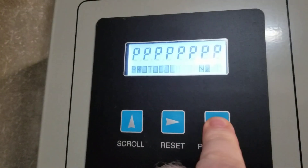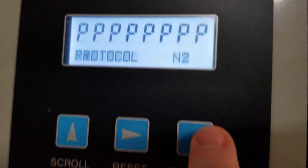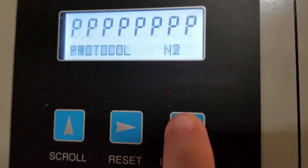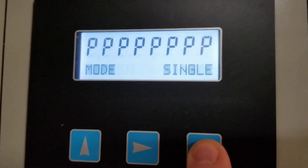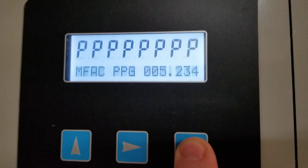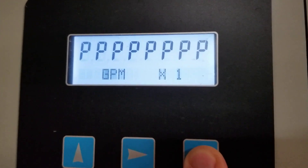Close the door, hit program mode, and you can see it gives me my first option. I'm going to continue hitting the program mode button until I get where I need to be. For this, it is going to be the return temperature slope and offset.